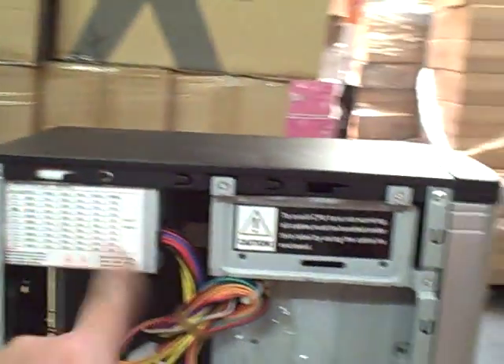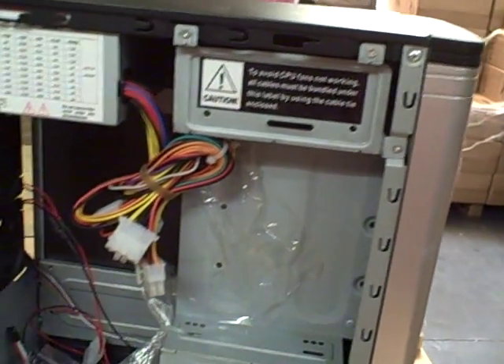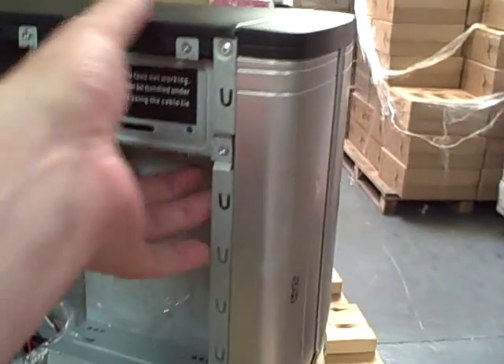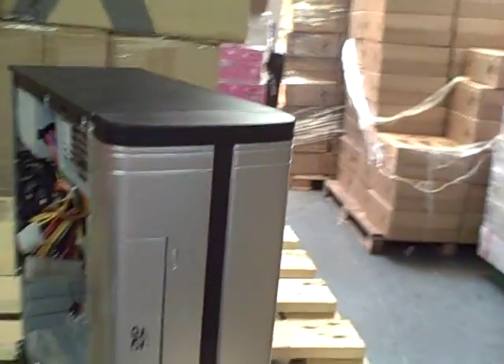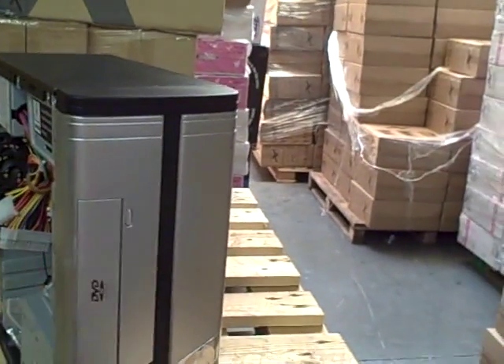We're going to include a power supply. It'll take a standard CD-ROM and one hard drive.